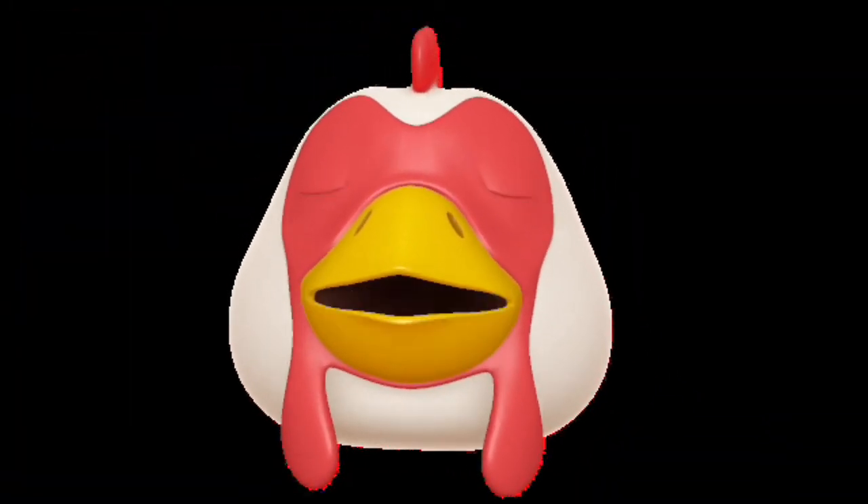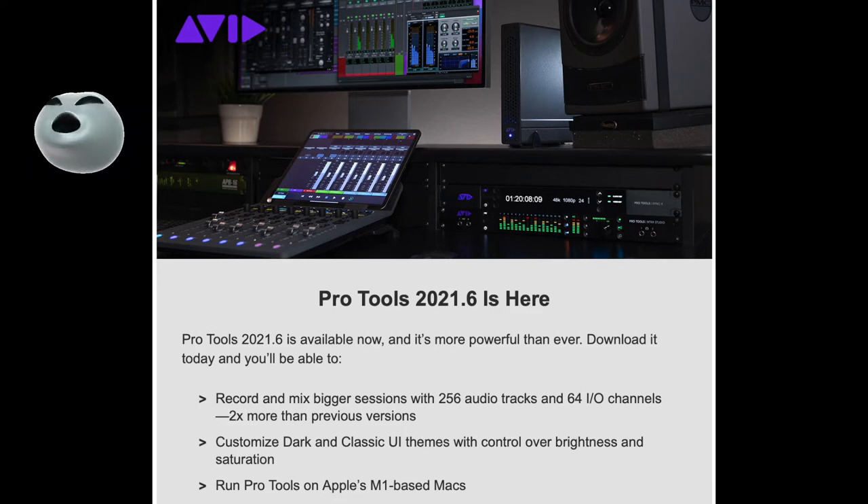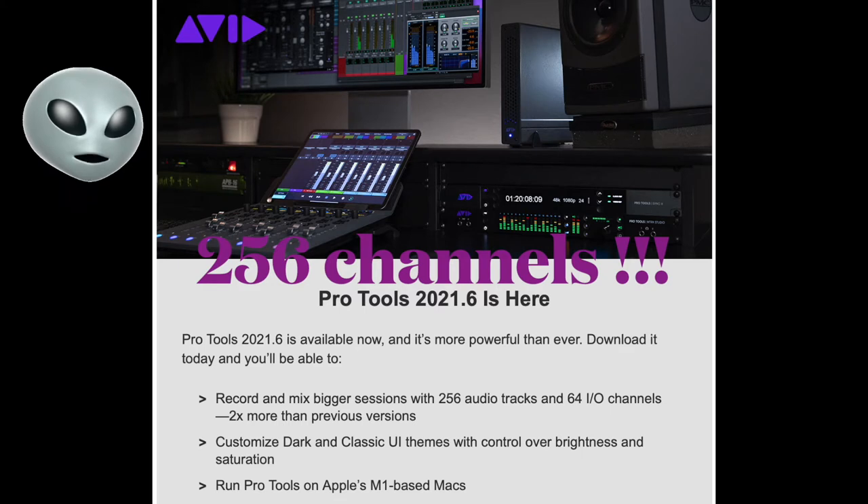What's next? Go ahead and show us the layout of Pro Tools from left to right — it only makes sense to show a beginner that. Before we dive in, let me tell you what version I'm using: I have Pro Tools 2021.3.1. Since then there has been a significant update — Pro Tools 2021.6 — which lets you record and mix bigger sessions with 256 audio tracks and 64 I/O channels, two times more than previous versions. The tutorial for this video was filmed on the previous version; future videos will be on current software.